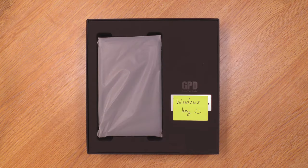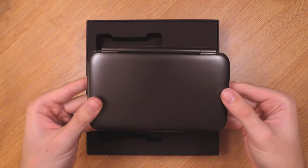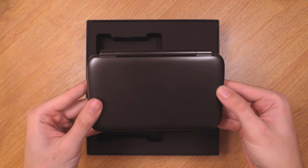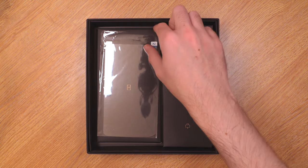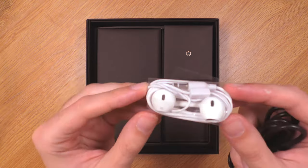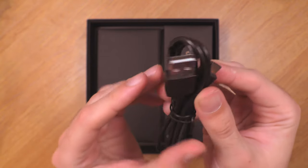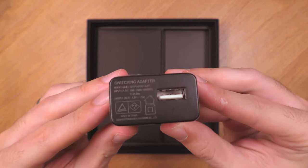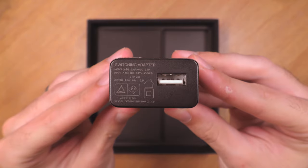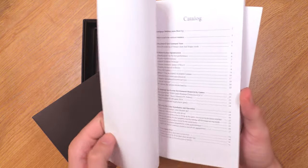It does come in quite a nice package. The first thing you will notice is the Windows 10 key — that's something you will need to keep if you buy one of these because you'll use it later on. And there is the gaming tablet itself. If you remove that tray you will find a screen protector and nicely boxed individual accessories, including some fake Apple EarPods which actually look really good, a USB Type-C to USB-A charge adapter, a USA plug that charges at 2.5 amps, an operation manual in colour and in English, and a quick start guide.